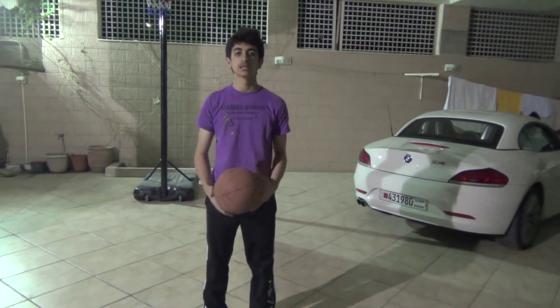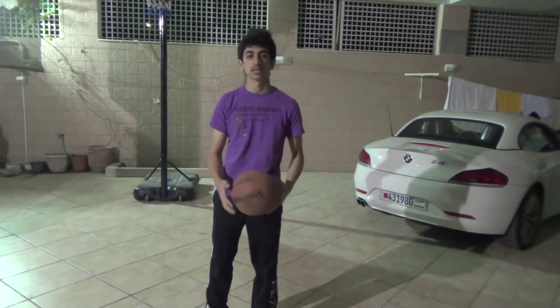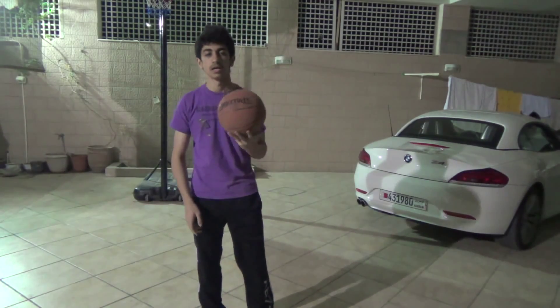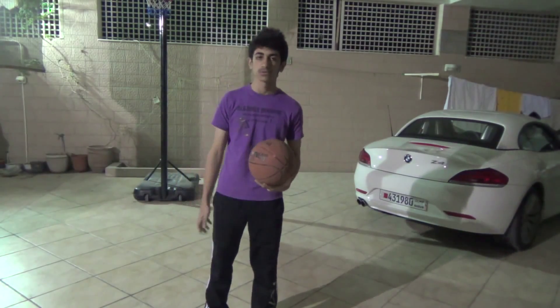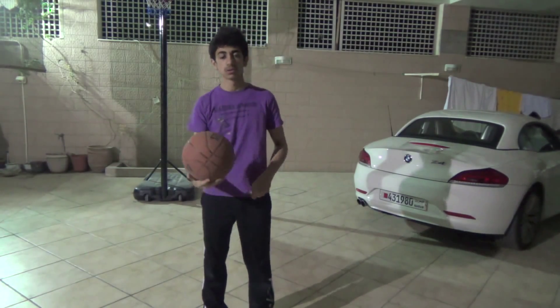He has a lot of great moves, a lot of cool nice moves. But he has one move that drives me crazy. He never teaches this move — he has a tutorial on all other moves except this one. And there are zero tutorials on YouTube on how to do this move.